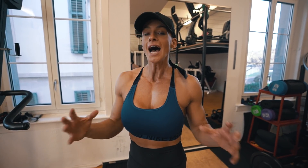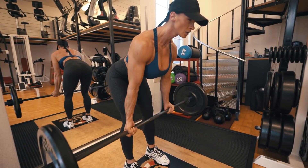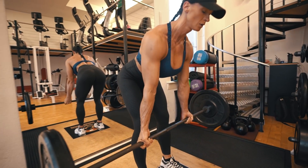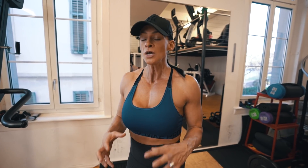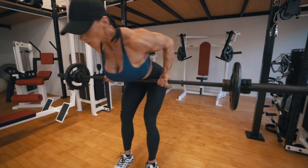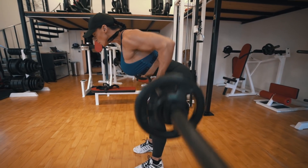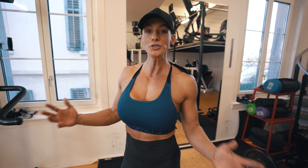Now that you know how important it is to do bent over barbell rows, how often can you actually do them? Considering that you use the same or very similar muscles when you squat and deadlift, make sure you give your body plenty of recovery. You train and stimulate in the gym, but you grow and recover outside the gym. I recommend implementing the bent over barbell rows in your back and deadlift session, so you'll have plenty of time to recover before you do squats again.